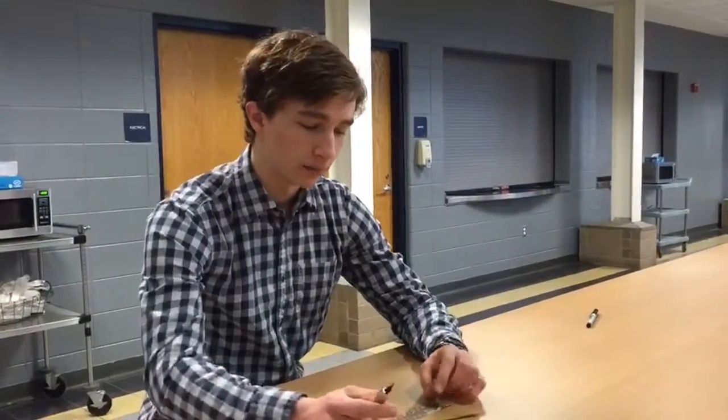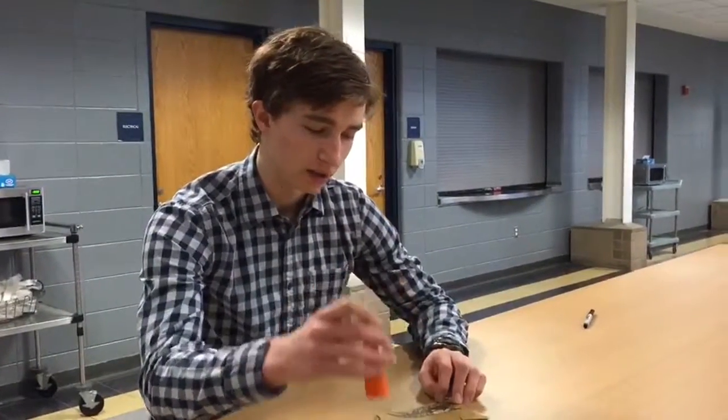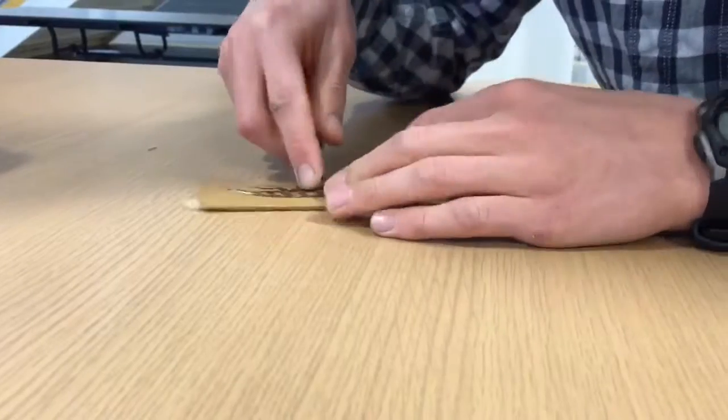After that, I use the different carving knives to carve out the details. And then me and my art teacher go to Eastern Michigan to use their printing facilities.